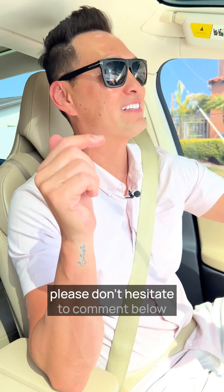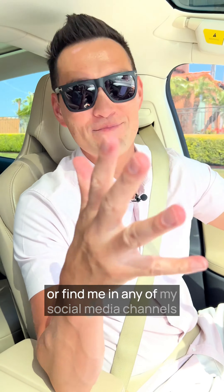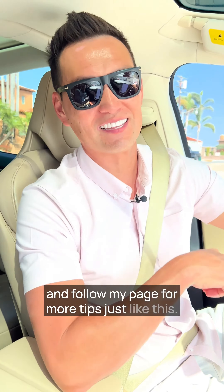If you have any questions at all, please don't hesitate to comment below or find me on any of my social media channels and follow my page for more tips just like this.